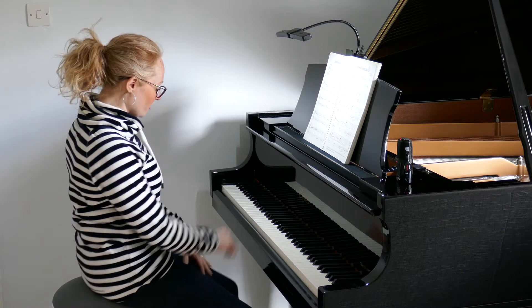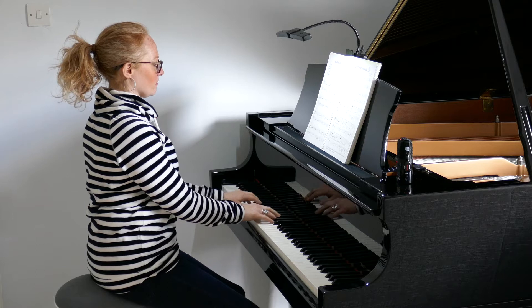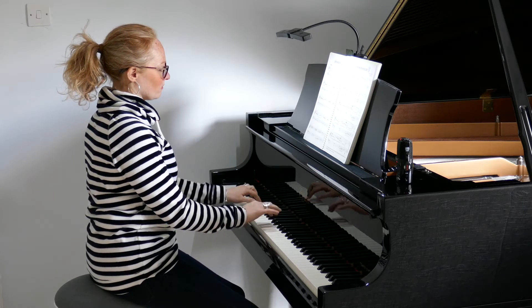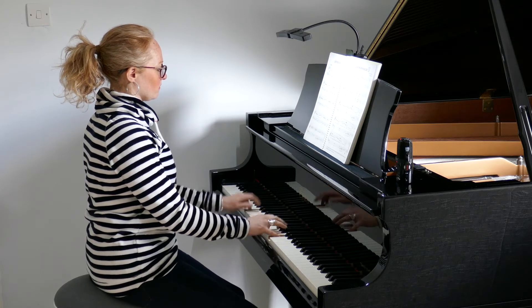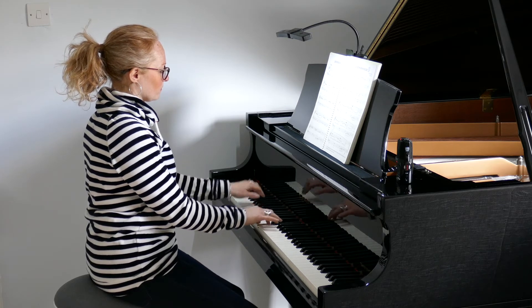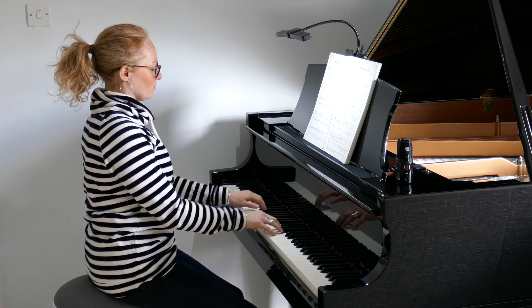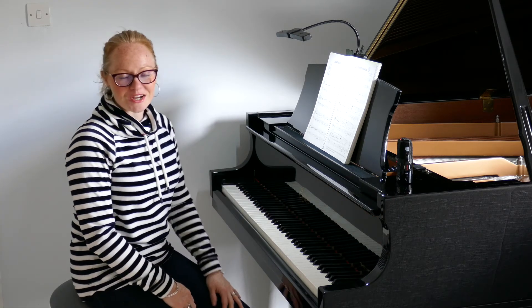Okay, so we're just going to go for it. Have fun working on that and I'll see you next time.